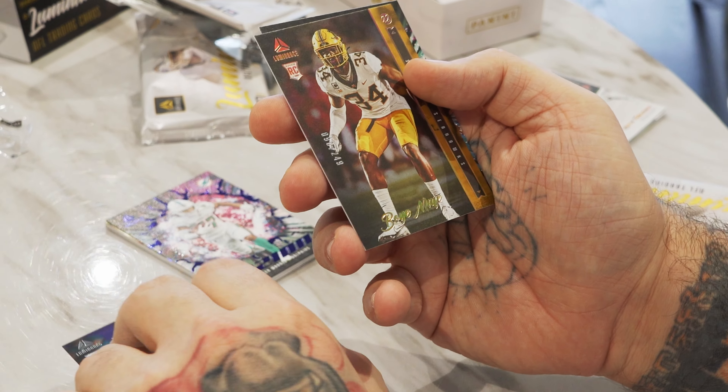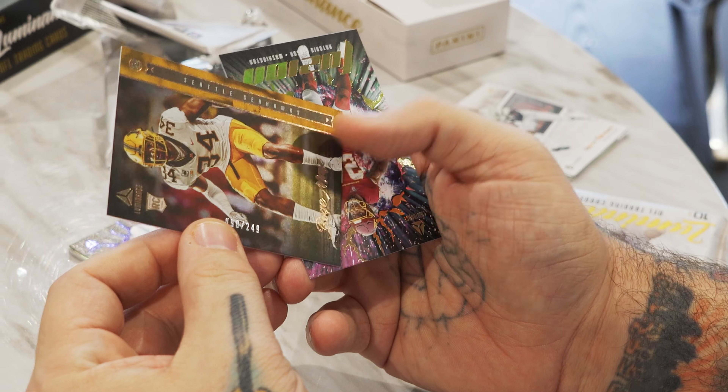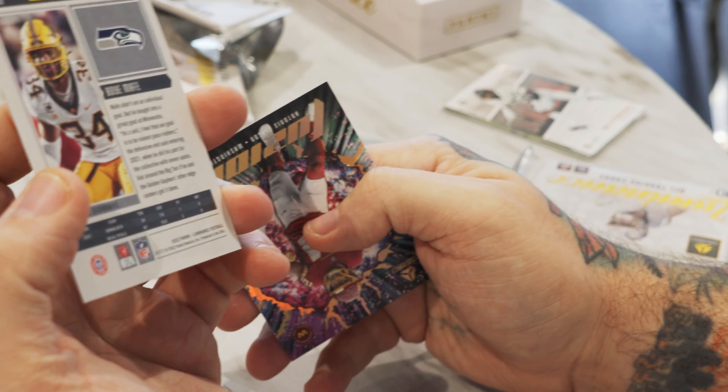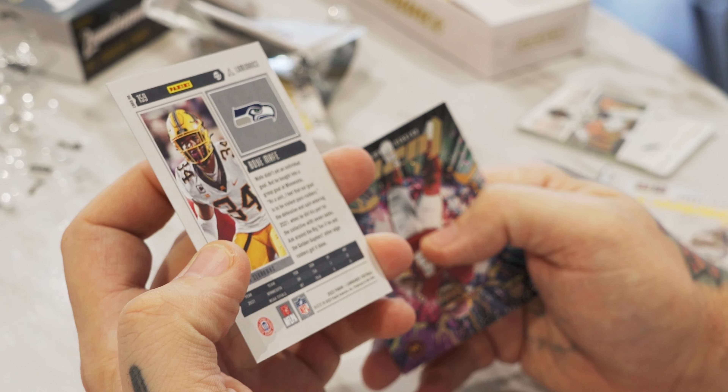I hope I didn't get my best pack first. Fusion to 50 — it's a cool card. It was really hard to see the serial number first.